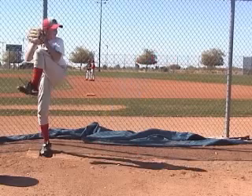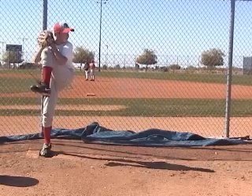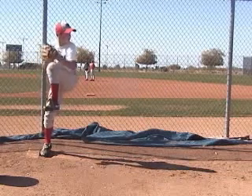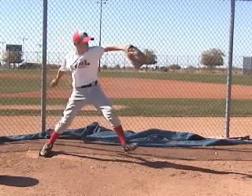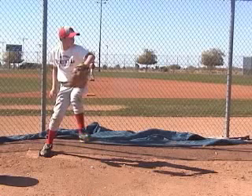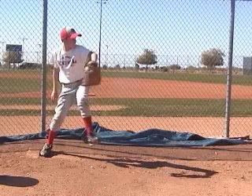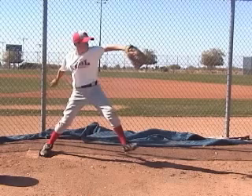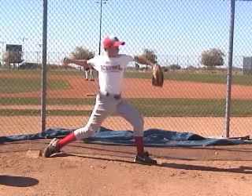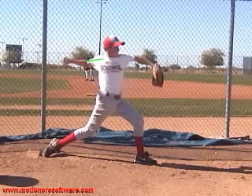Now we're going to go back and look at the one you rushed and see what the differences are at foot strike. One of the things you see when you're rushing is look at what your foot's doing — your foot's already starting to point out. Your left foot's starting to leak out, getting out in front of your hips. That's just pulling you off early. And now here's your foot strike — let's mark where your foot strike is on this pitch.